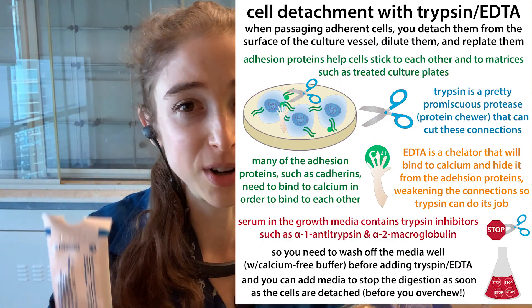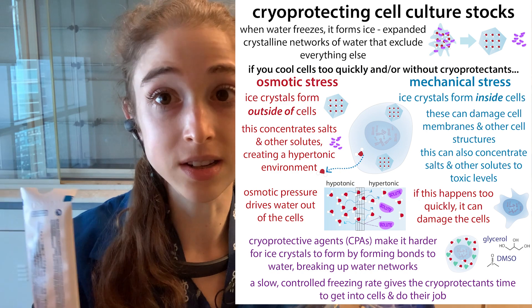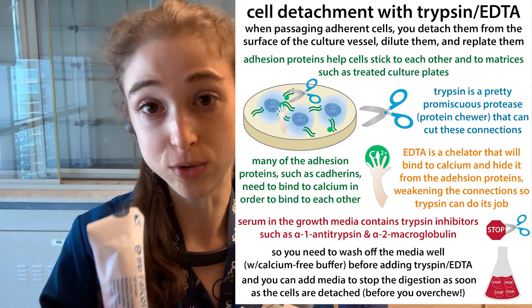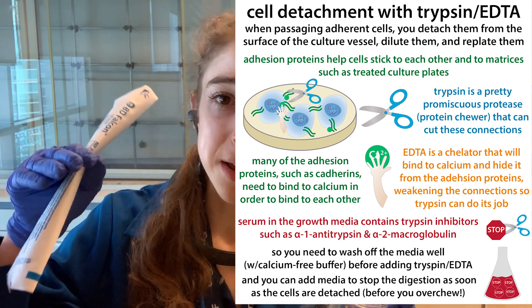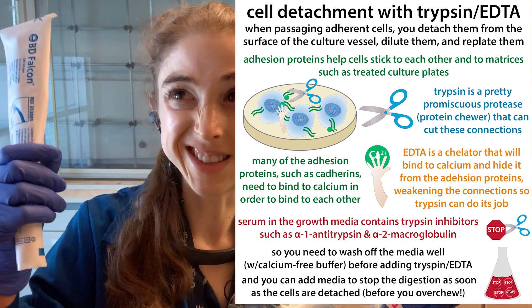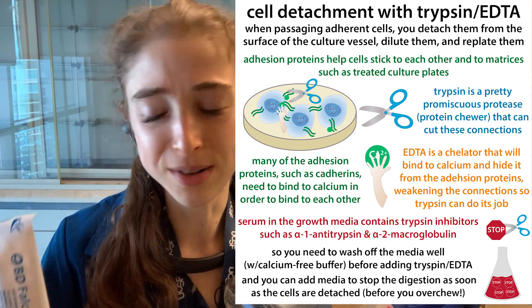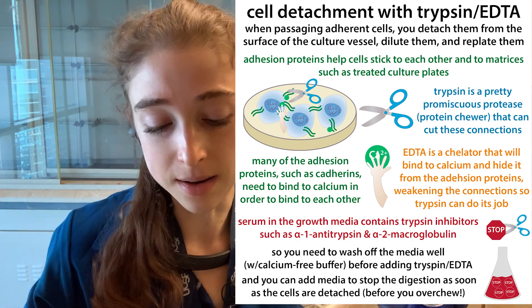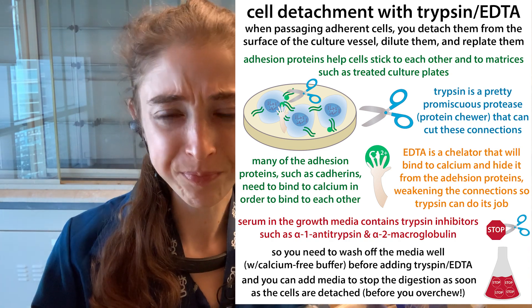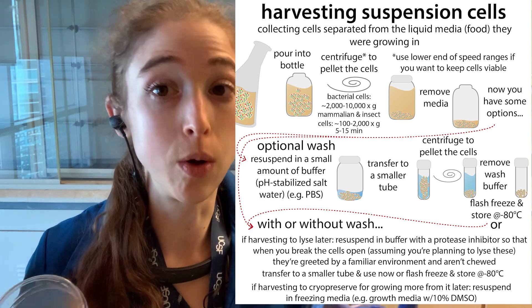Typically when we're talking about passaging we're not really calling it harvesting, but there are other times when we want to collect cells — say to freeze stocks of them to use later. In that case we can add trypsin, which cuts them off the plate — think of it like a combine going down a field, or shaking an apple tree to get the apples to fall off. Other cases, easier ways, you can just scrape them off if you're doing something like a lysate.